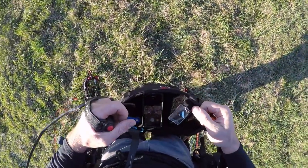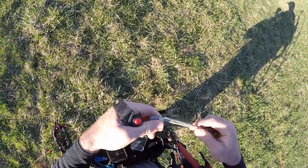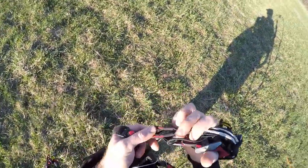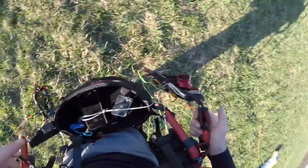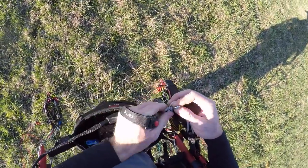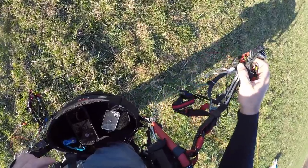Now it comes time to clip in. Pick up each riser. I like to hook my speed lines for my speed bar into my carabiner so I always have them — it's a very common thing to not hook these up and then have them go into your prop, which is going to cost you money. Take the riser, make sure it's facing the correct way, and clip it in. If you decide it's right for you, you can clip your left one into the higher one and your right one into the lower. Hook up the speed system; if you're a beginner just hook the two Brummel clips together and make sure the line is free down to the pulley.